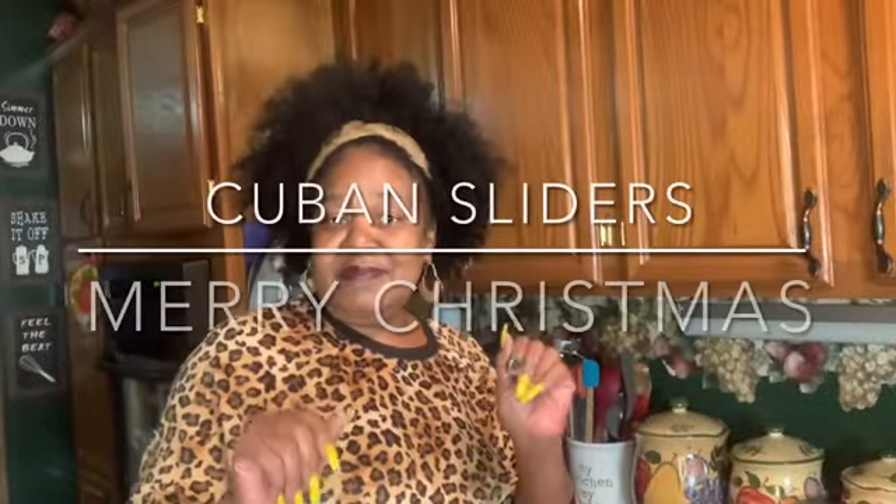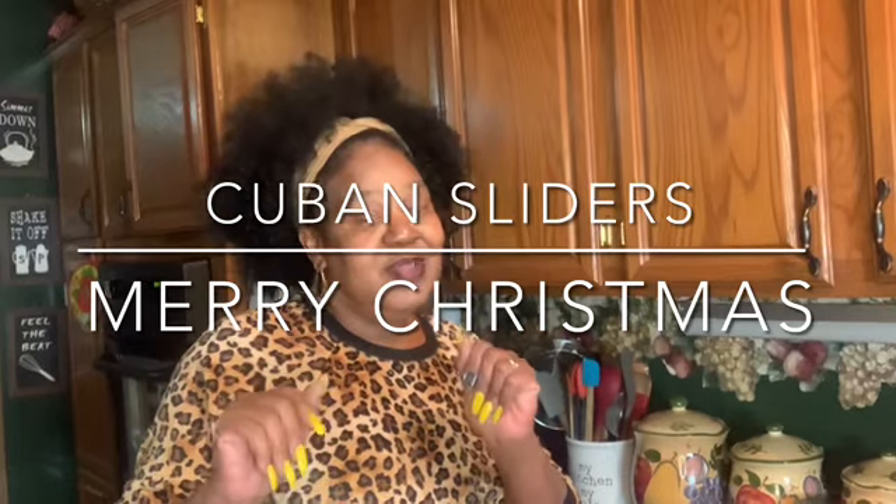Hey guys, Merry Christmas to you all! Remember, Jesus is the reason for the season, and I would rather give than take. So I'm going to show you all a lot of my recipes I'm going to be doing Christmas Eve and Christmas Day, because the kids are going to be running around and they're not going to have time to feed themselves, so I want them to come out of the house and grab something to eat.